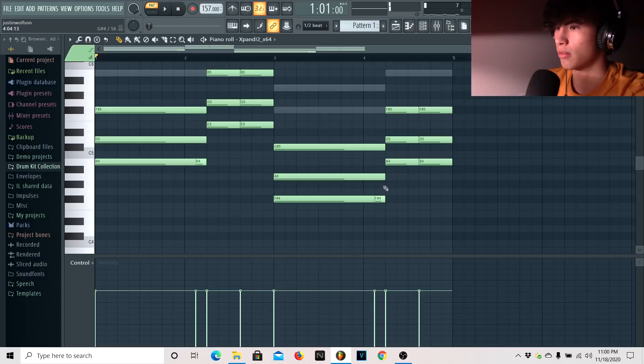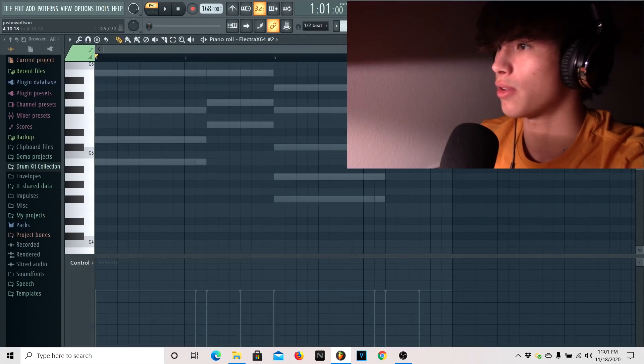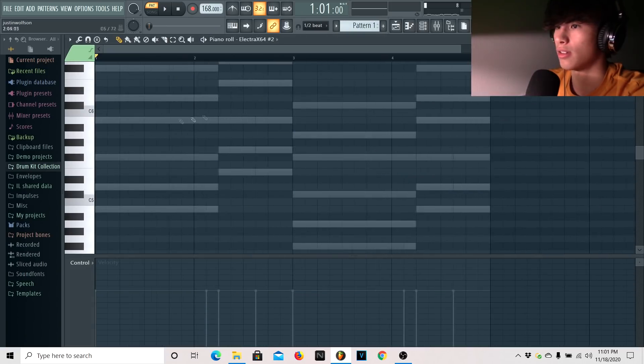I'm going to add a note right there, and add another one right there. So now we kind of have that basic bounce of the melodies going. Next, let's go to another ElectroX sound that I chose — this is it right here.